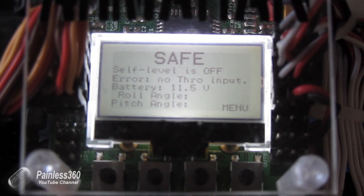In one of my other videos a subscriber asked about how you get the KK 2.0 board to show the voltage, like you see here on the screen where it says battery 11.5 volts. The answer is actually a little bit of soldering — an extra pin that you need to connect to the board that doesn't come pre-installed. I'm just about to set another KK 2.0 board up for another quad that I'm building, and I'll show you where that pin goes and what it looks like when it's installed.